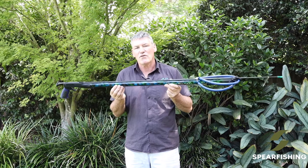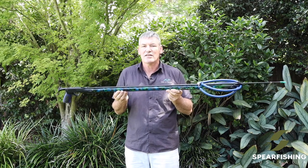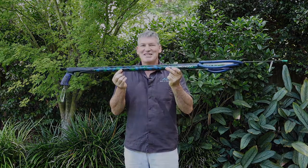If you're spearing further offshore and targeting large species of pelagics, you'd tend to target the 1.3 or 1.4 barrel lengths. The Rob Allen Samburu spear gun.